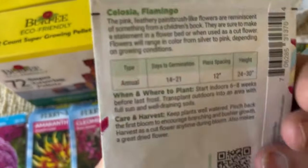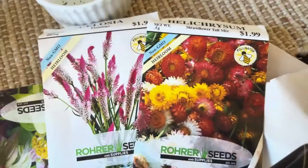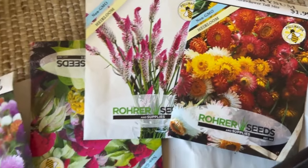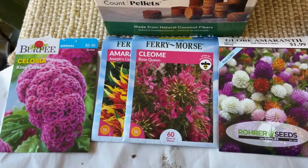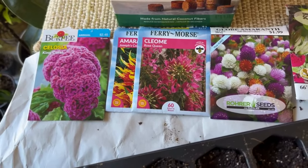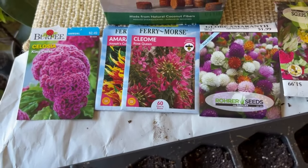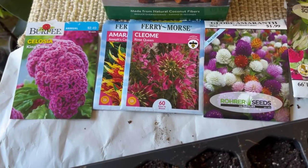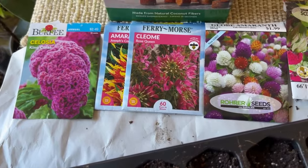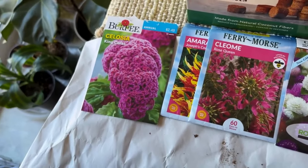So the straw flower and flamingo celosia will be planted in their own container, and the rest I'll plant in one tray because they take around the same time to germinate. That way I don't have to worry about which side germinated, which side didn't, which side needs more light — that's why I'm doing them in their own sets of trays.